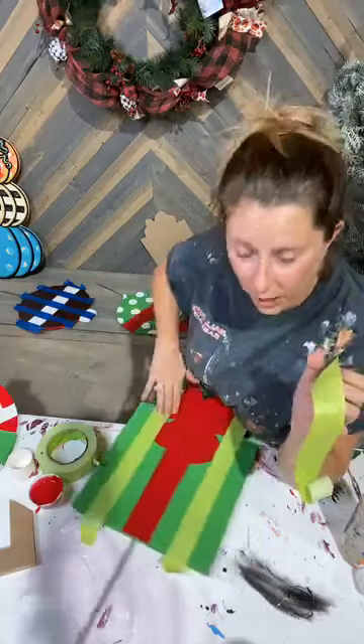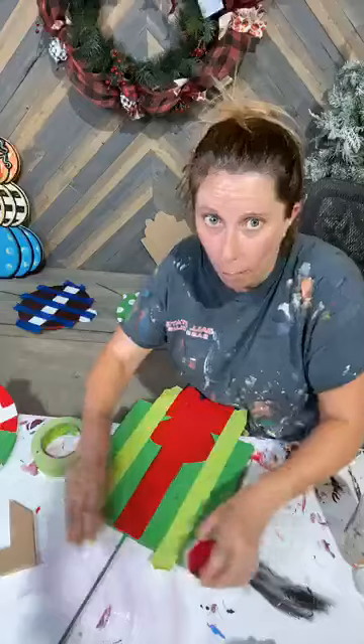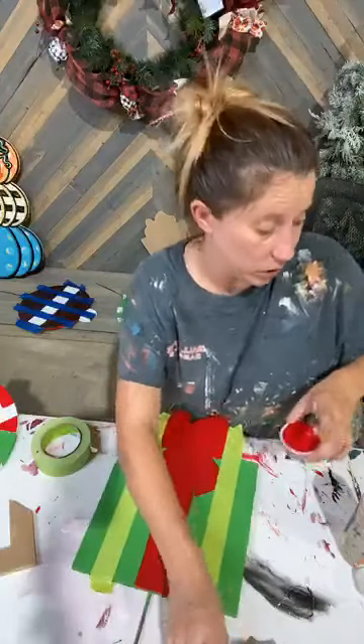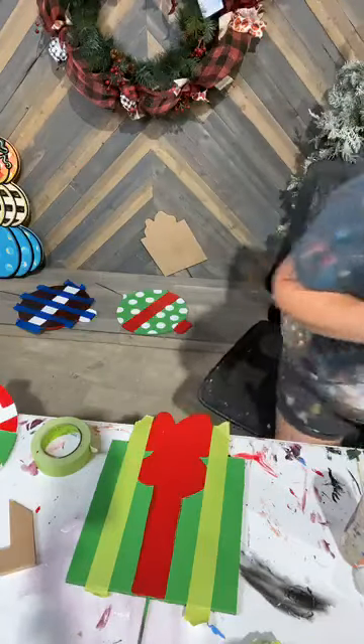Y'all thinking lime green? Joyce says lime green. I think we should do some lime green just so y'all can see the pop that Christmas and lime green can have together — they look really good together. I didn't bring lime green to the table, but I have it right behind here so let me grab it.